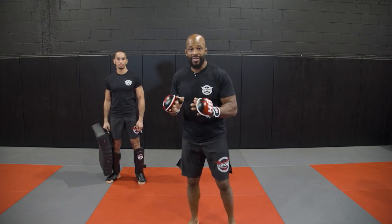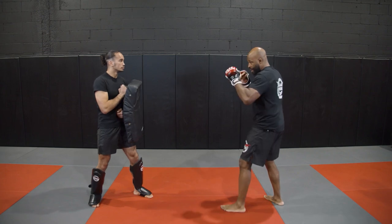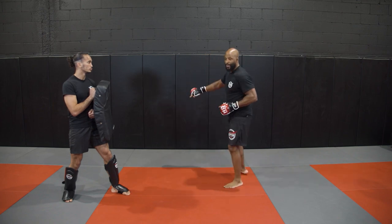Spinning back kick after a missed roundhouse kick. You're throwing the lead left leg to the head, you miss it — you might as well throw something instead of just backing away or stepping out.